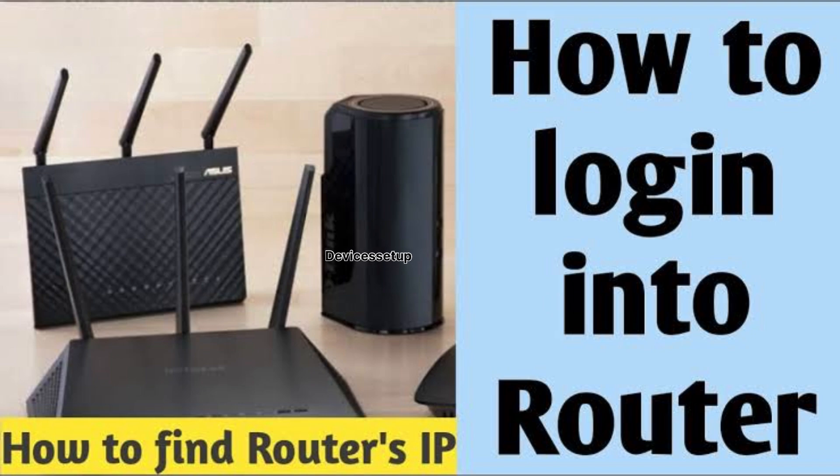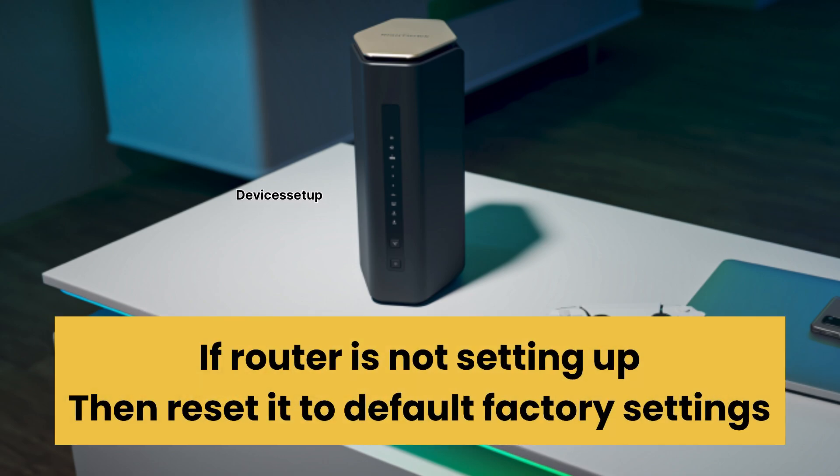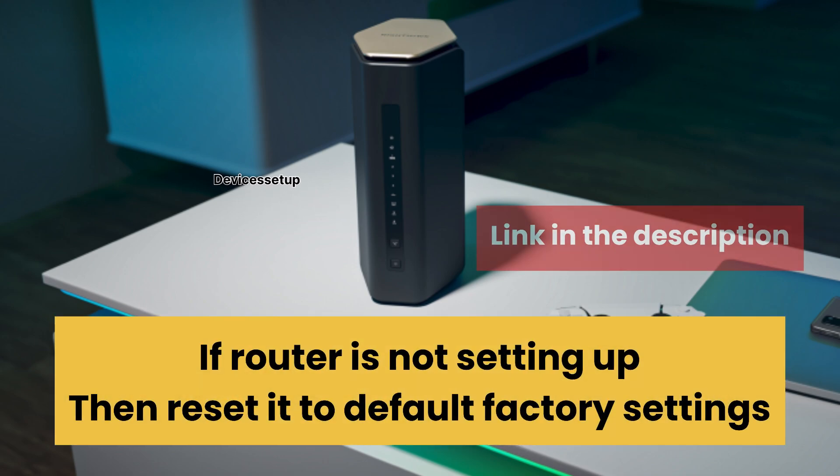If you want to log in to your router after setup, you can watch the video given in the description to learn how to do it. Also, if the router is not setting up, then simply reset it to factory default settings — the video guide is given in the description to learn how to do it.